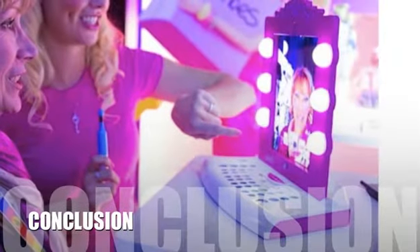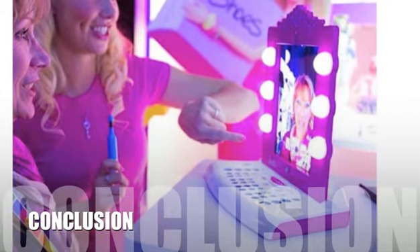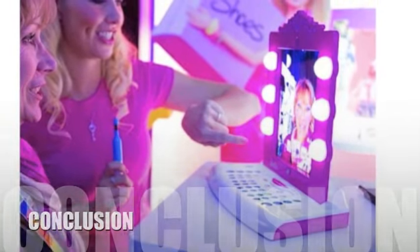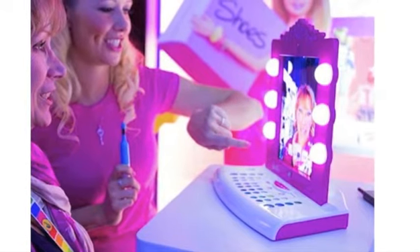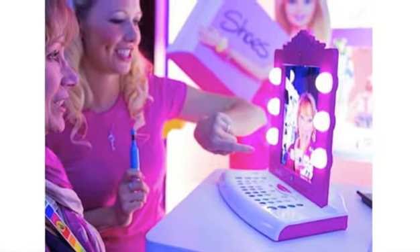Here's our conclusion. The Barbie Digital Makeover Mirror is gaining increased attention by parents as a viable alternative to physically supplying their child's makeover desires. Consumers have thus far been highly satisfied with this product, and it is a perfect synthesis of play and technology.